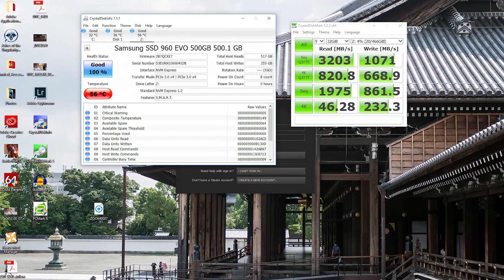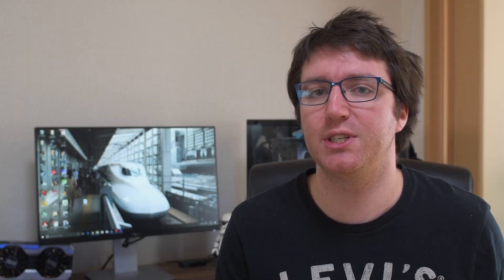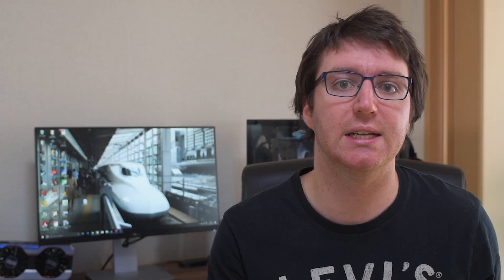During my benchmark test, it reached 63 degrees Celsius, which isn't super hot, but it might be a bit hotter than you want. And according to CrystalMark, that is in the red zone. I didn't really see any throttling, though. I saw what I thought was throttling, but once I redid the test with the heatsink on, the test scores were pretty much the same even with the lower temperatures. So it obviously wasn't throttling — it was just the drive dealing with larger file sizes more slowly.